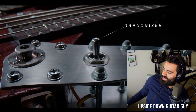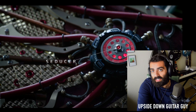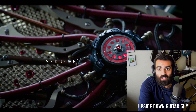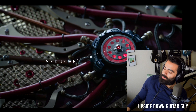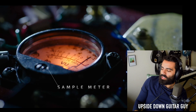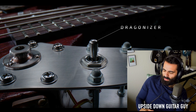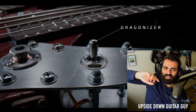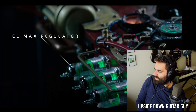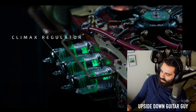Seducer? Wait, hold on — what does that do? Ibanez doesn't actually have a page on the Hydra, so I can't actually find what the heck that does. But knowing Steve Vai, he likes a lot of these provocative names. Sample meter makes sense. Dragonizer — what? Maybe that's like some sort of a pedal built in — a distortion circuit or an overdrive circuit. Climax regulator — I don't know what that is. I mean, those are tubes, right? Those are amp tubes.